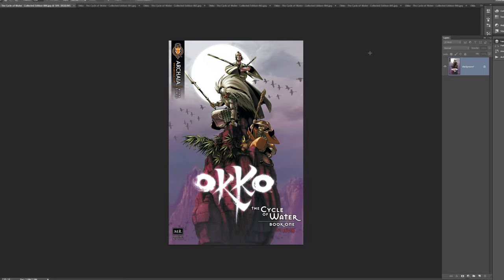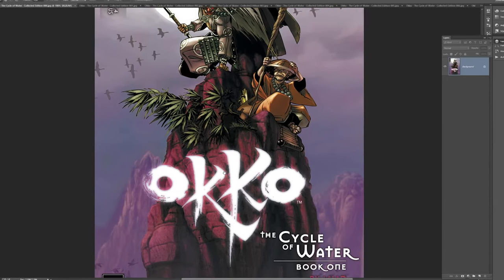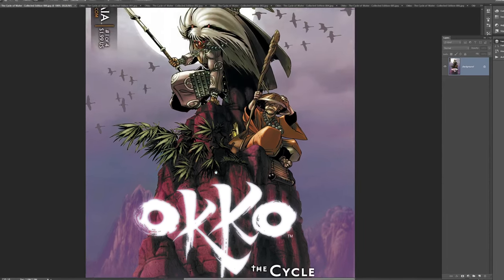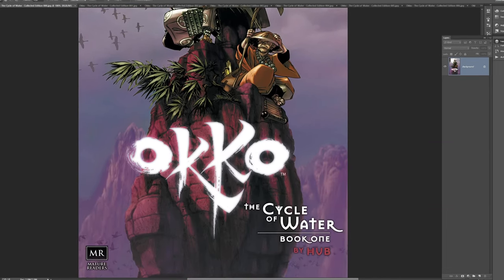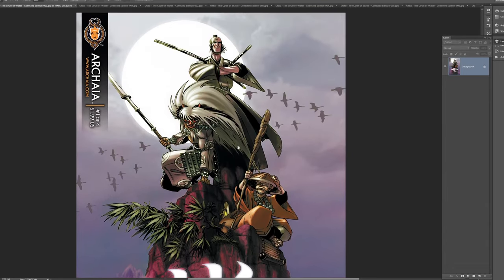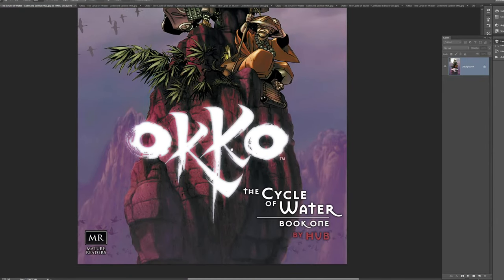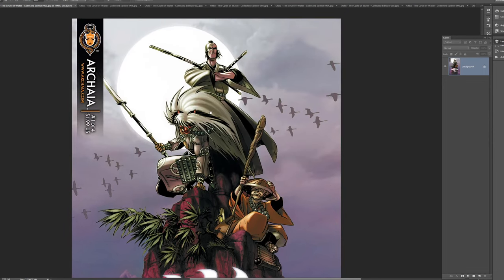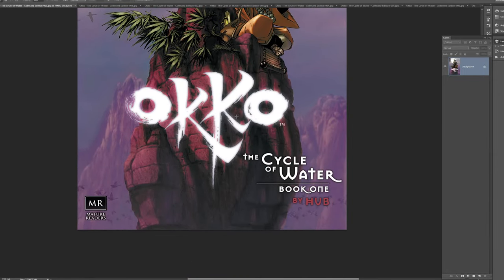Today we're going to look at Oko by Hub. I first discovered Hub's work probably about 12 years ago, could be even a little bit longer. I was at my local comic book shop and I saw a trade paperback, flipped it open and was immediately stunned by how amazing the art was. It's beautifully drawn, the colors are incredible, and his use of perspective and storytelling is top notch. We're just going to look at basically this first number one of four issues. There's quite a few series of this out now and they're all awesome.